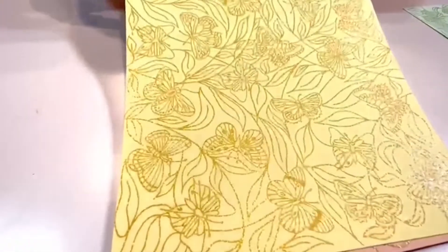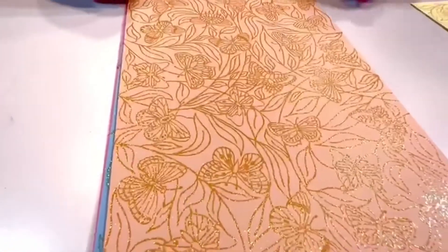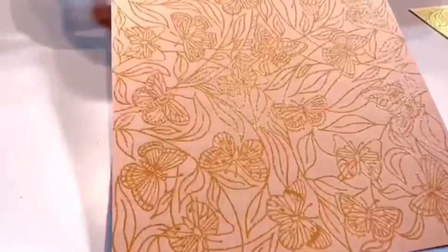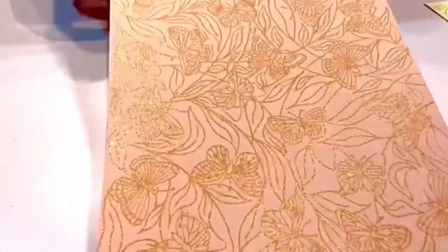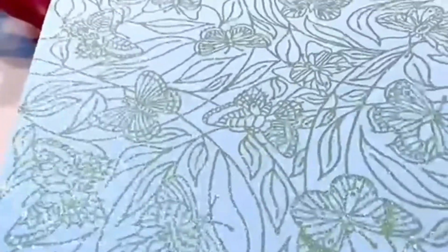There's the yellow — those designs are so detailed. Here's the peach, which is my personal favourite. I love that peach, it's so delicate. And then we're going to move on to the turquoise. So impressive the way that glitter just shines out at you.